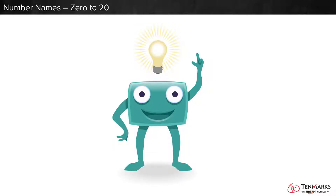You know lots of numbers. Let's learn about how numbers are written. This 10 frame shows zero counters. The number zero looks like this. The word zero looks like this.